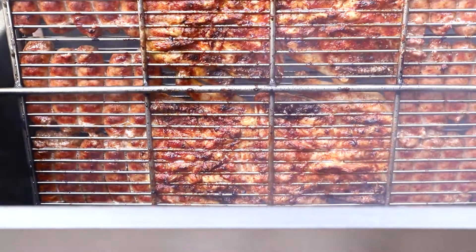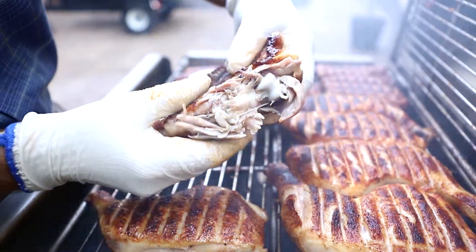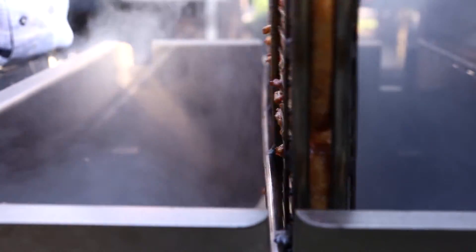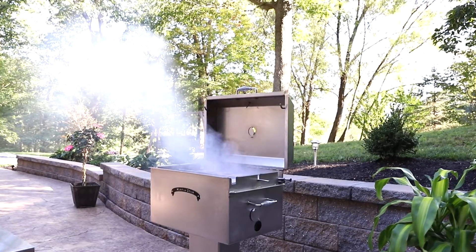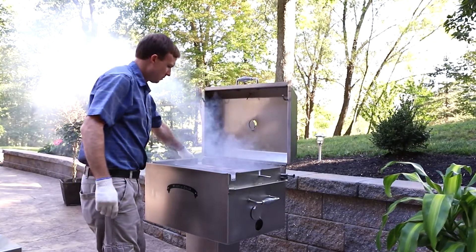One batch of tender, smoky grilled chicken on the Meadow Creek VBQ 26S can turn a beginner into the hero of the party. The grill is excellent for grilling finger-licking wings, chicken legs and thighs, sausage links, and more. The optional pedestal base and stainless steel body make the 26S a handsome addition to any backyard cooking area or modern patio.